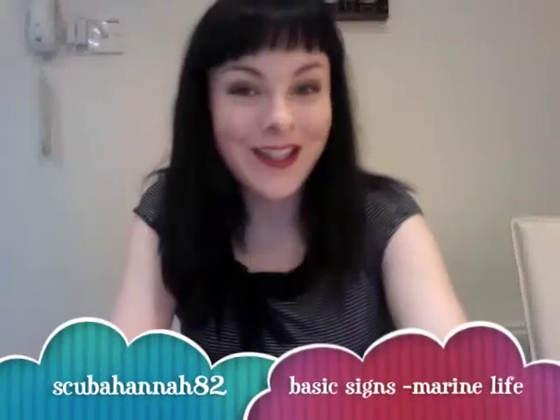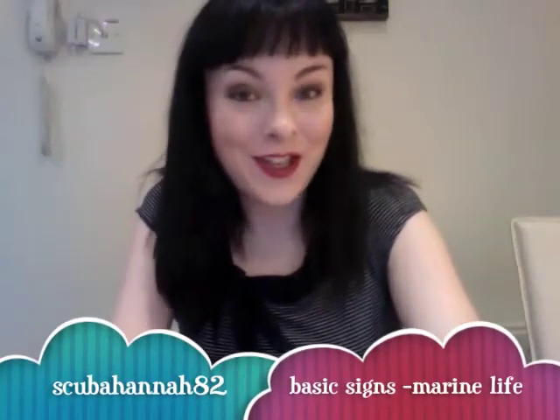Hi, my name is Hannah and in this video I'm going to be teaching you a few simple scuba signs for marine life.